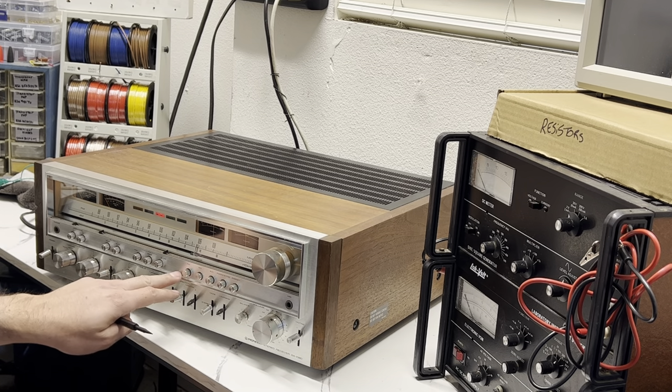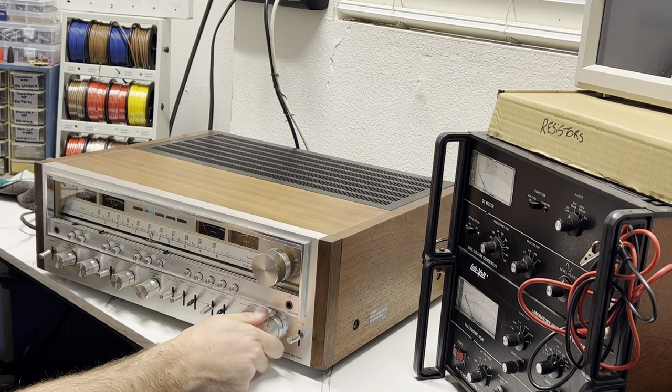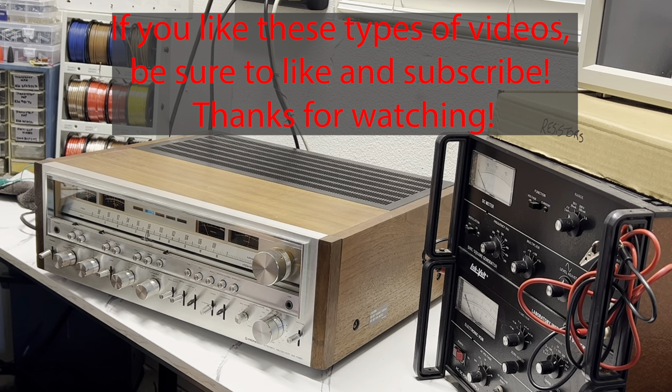Let's see if we can get the watt meters to move — putting it on FM to find a station. I'll turn the muting off and see if it picks something up. There we go — you can see it's picking up something and the needles are dancing around; it's always fun to watch. Overall, if you're considering purchasing a Pioneer SX-1080, I couldn't recommend it enough — it's probably one of my favorite units. Easy to work on, easy to maintain, with the only caveat being those output transistors, but there is a workaround. I totally recommend it. Thanks for watching!